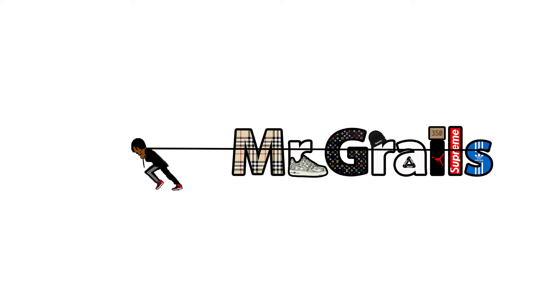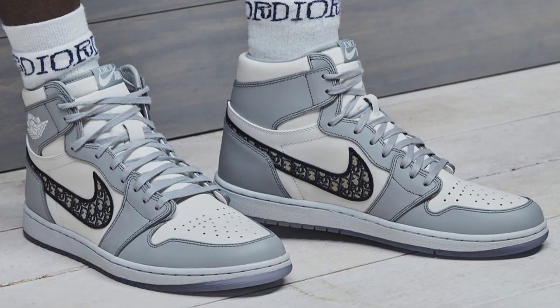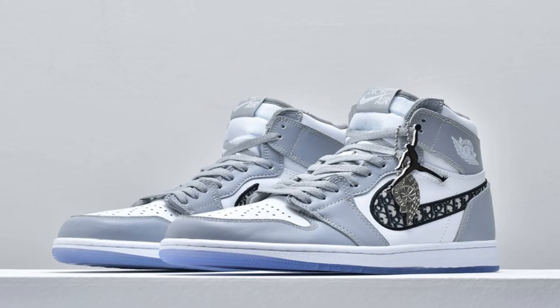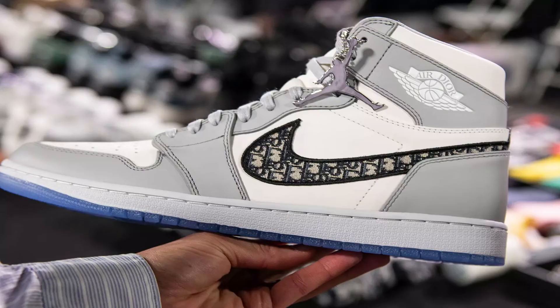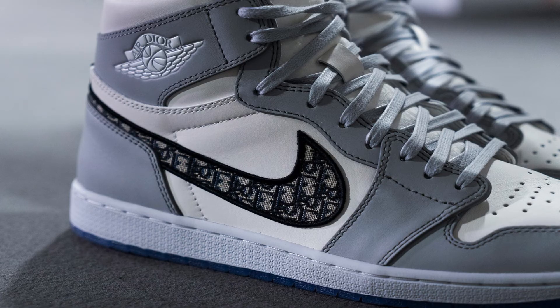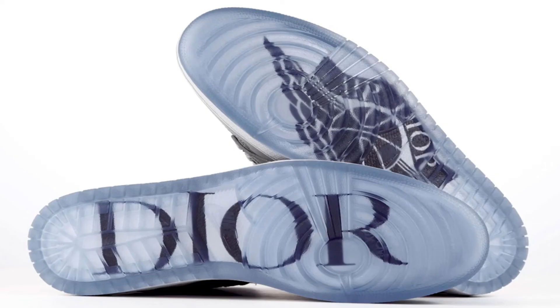Coming in at number one — and you've probably already guessed it because this shoe is just iconic at this point — the shoe I'm talking about is the Dior Jordan Ones. When you talk about grails, this is a full-on grail of a shoe. I can't even explain how iconic this shoe is. It came out about a year or two ago and has solidified itself as iconic even before it was released.